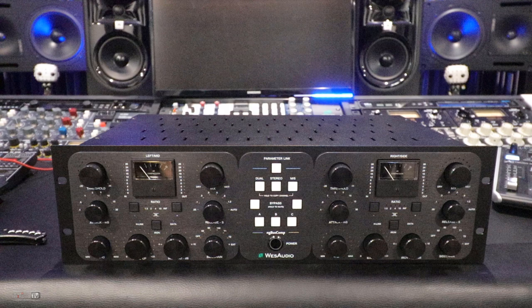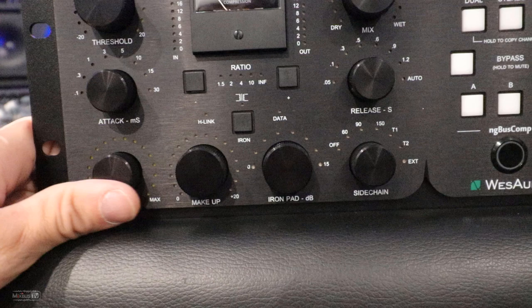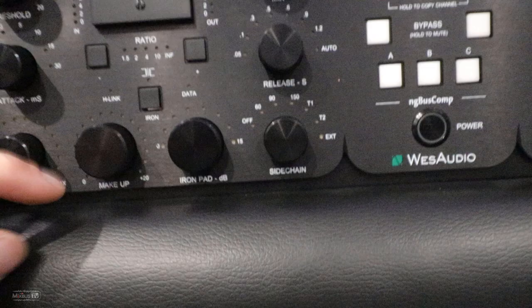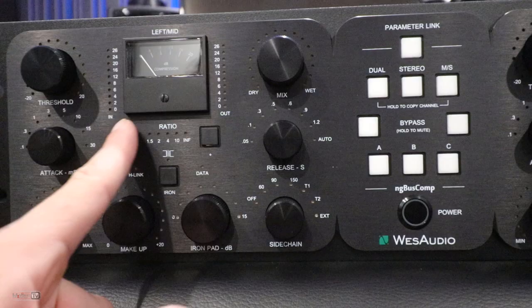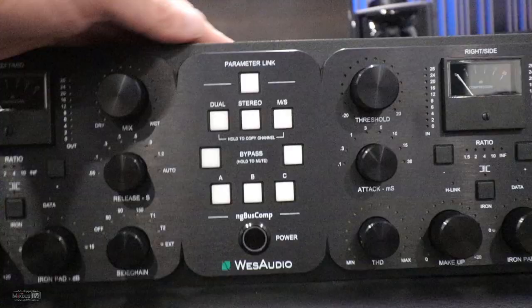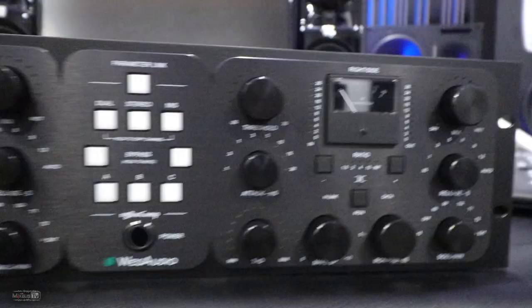It's a mastering grade dual mono, stereo, mid-side compressor. It's got a Hundred Billion VCA in it. I'll do a full video of it, but just a glance at a few features: the THD — total harmonic distortion — instead of having three positions, it's now fully variable. Then we have the iron with an iron pad and you can decide how hard you drive it. We have more options for attack and release, a ratio knob, and an infinite ratio for smashing things, along with a dual mono, stereo, mid-side matrix.